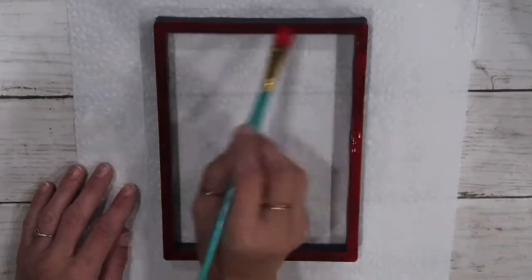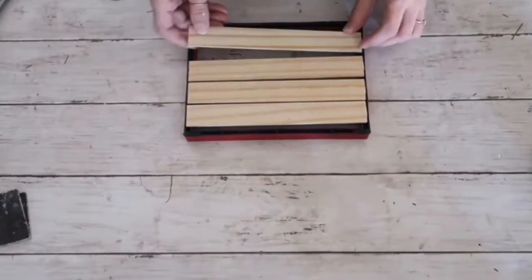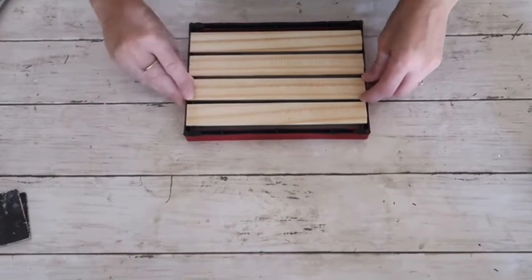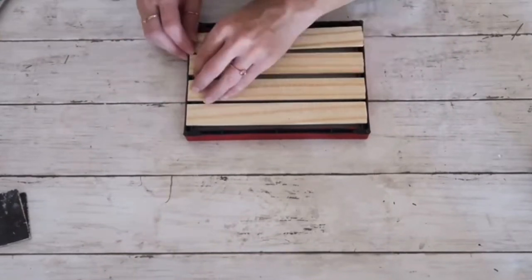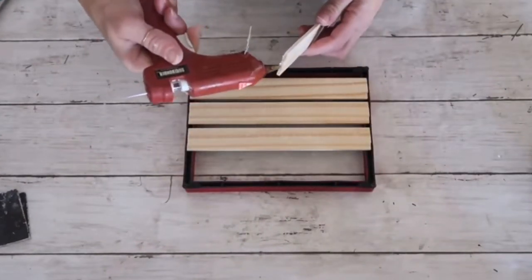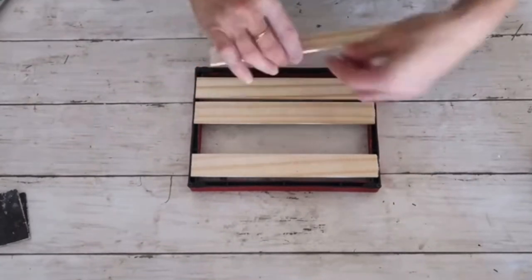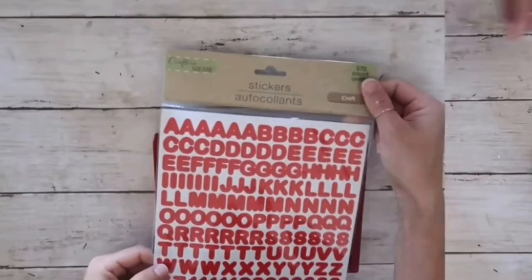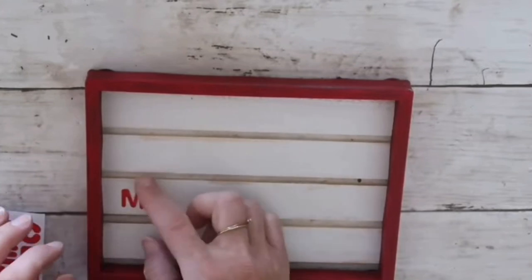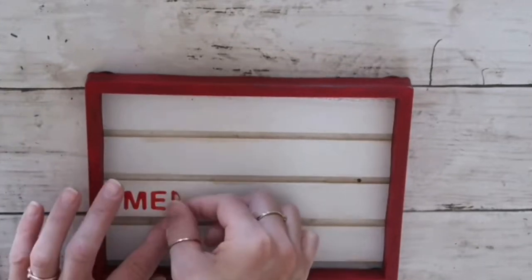I put the painter sticks in the frame, spaced out properly, and hot glue them in place. Then I take letter stickers from the Dollar Tree in red — they're conveniently already red — and spell out 'Merry Christmas' on the third and fourth painter sticks. I put them on lightly first to make sure they're straight, then press them down.